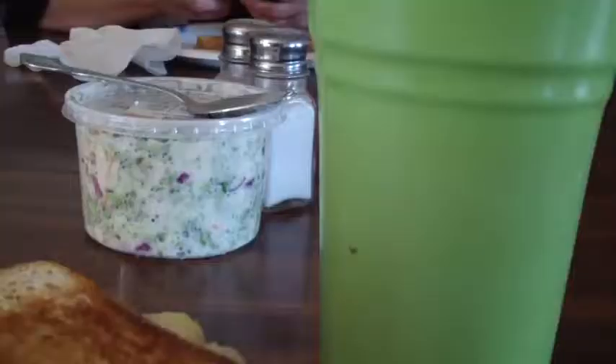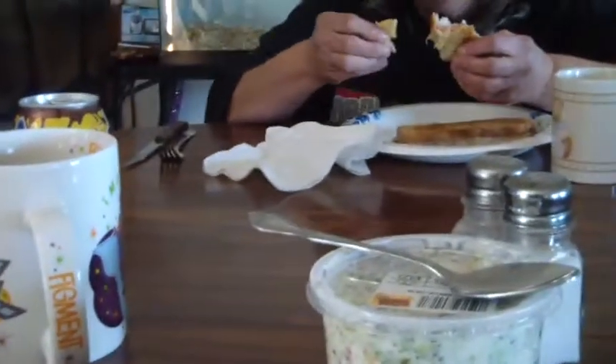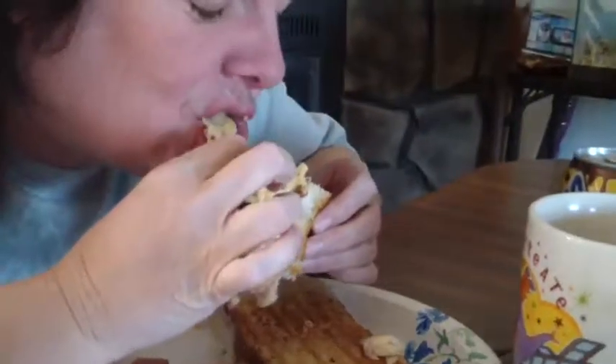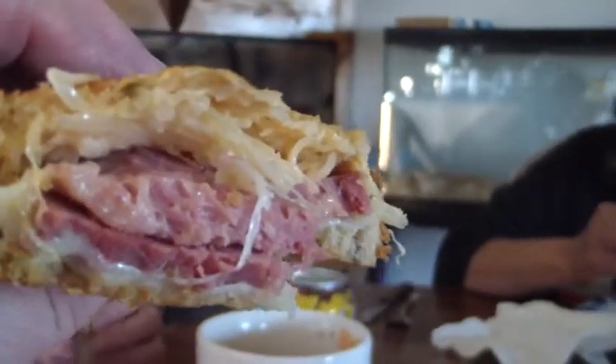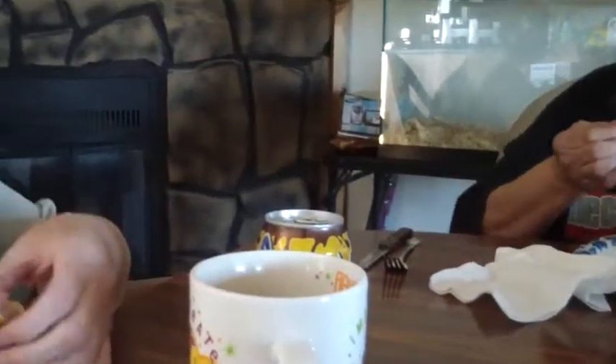Cheesecake sampler — look at that, I don't know if you can see any of that. Look at that bad boy. Mmm, how does it taste? Real good, awesome! That's the traditional Reuben sandwich. You guys want a bite? Mmm, boy this is good!